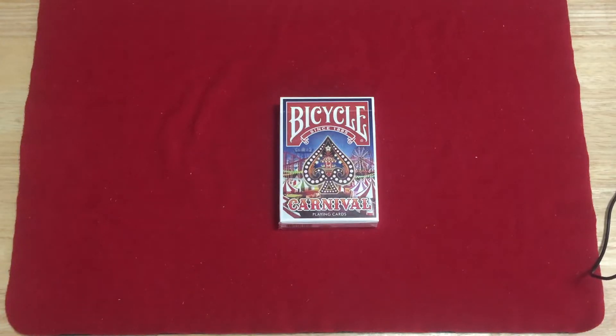Hello everyone, Veej is A3Tik back again for another review. Today it's the Bicycle Carnival from Collectible Playing Cards. So this is the Bicycle Carnival from Collectible Playing Cards.